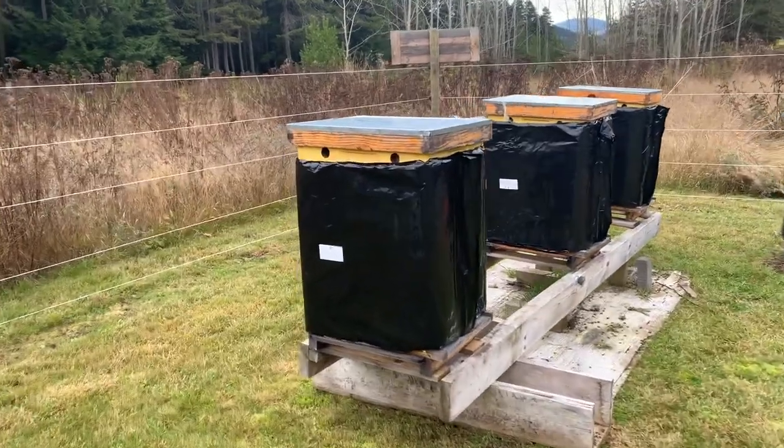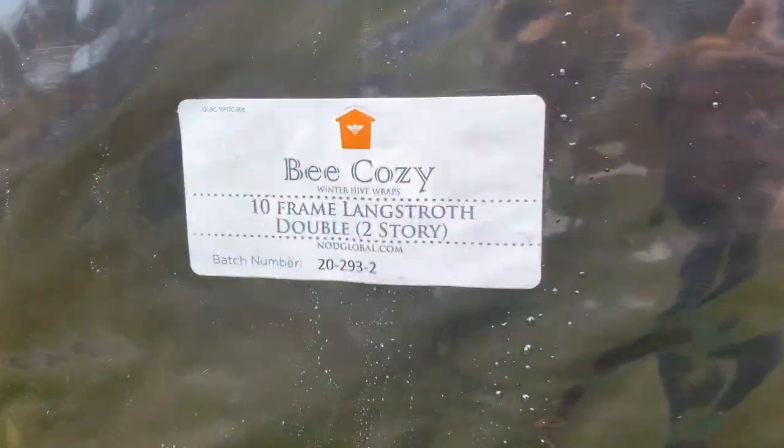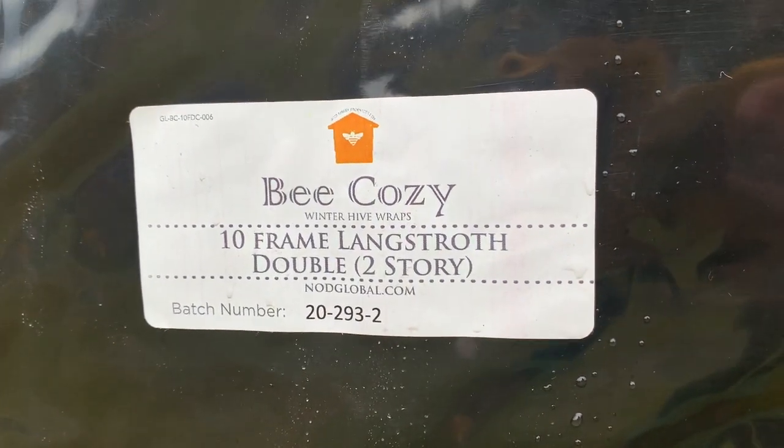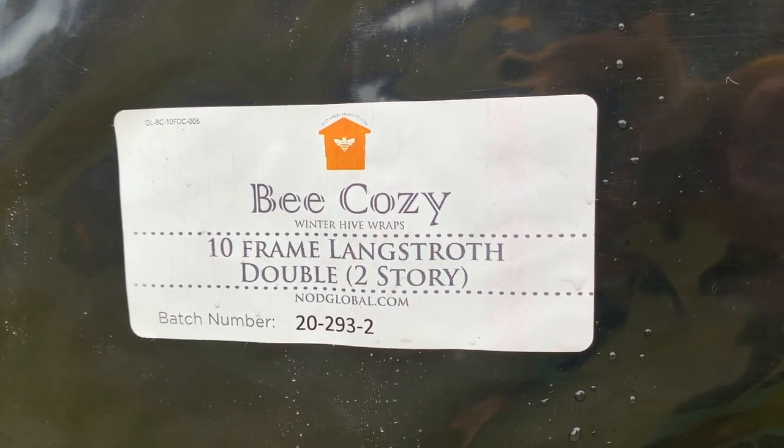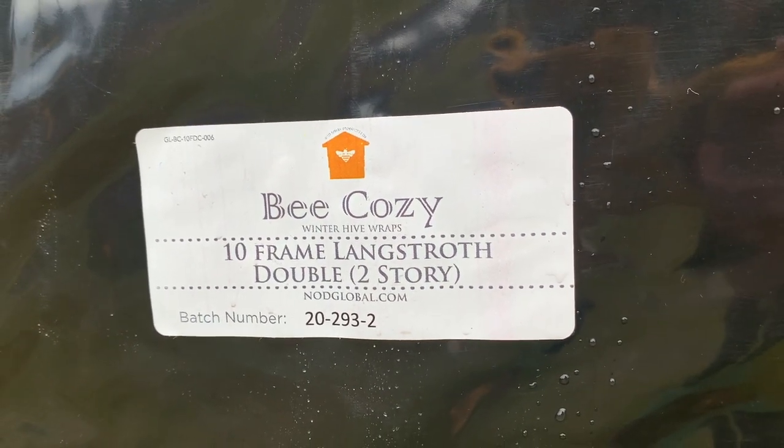I'll zoom in on one of the labels so you can see what it is if you're trying to order some. These are called bee cozies, available at most beekeeping stores. They come in two different sizes: one for two-story, which is like two brood boxes, and one for single brood boxes.